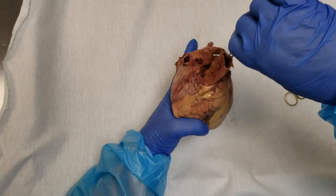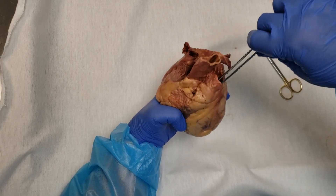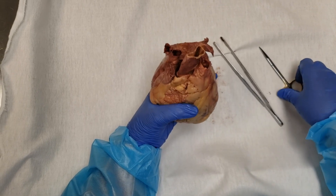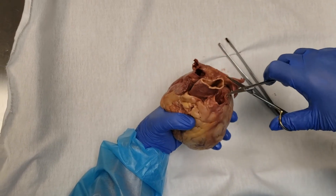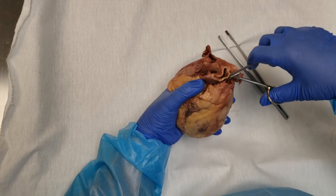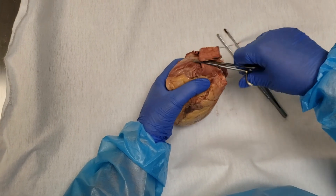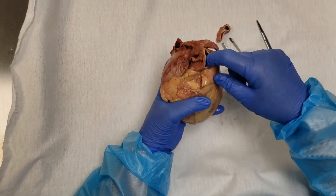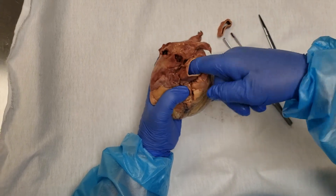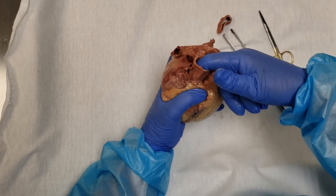This is the pulmonary trunk and this is the aorta. I'm going to trim the aorta a little bit. We know that the right and left coronary arteries are branches off of the ascending aorta, so I'm sticking my finger down the aorta and I'm going to fish around to see if I can feel the opening for the right coronary artery.